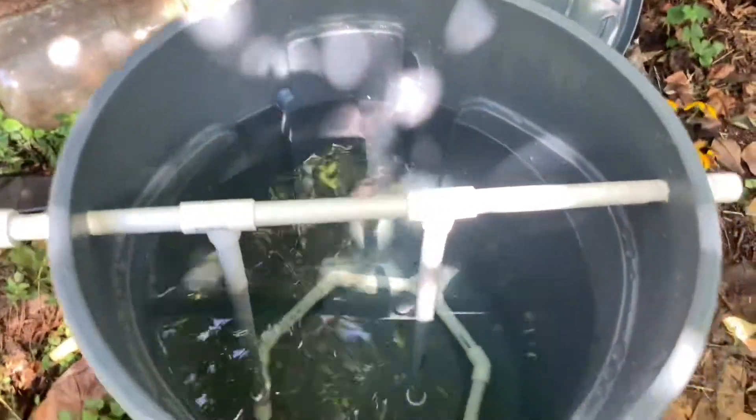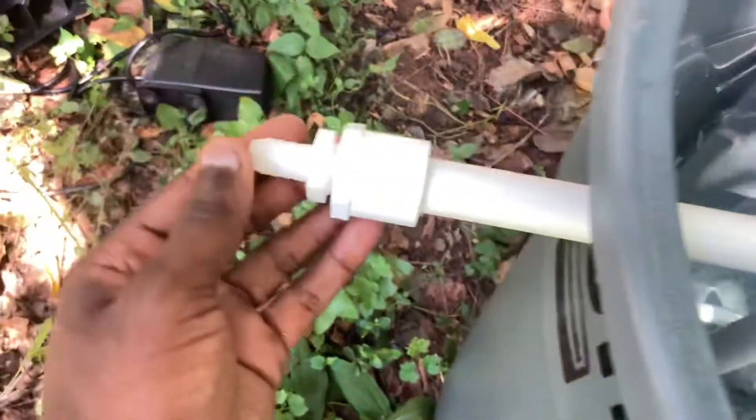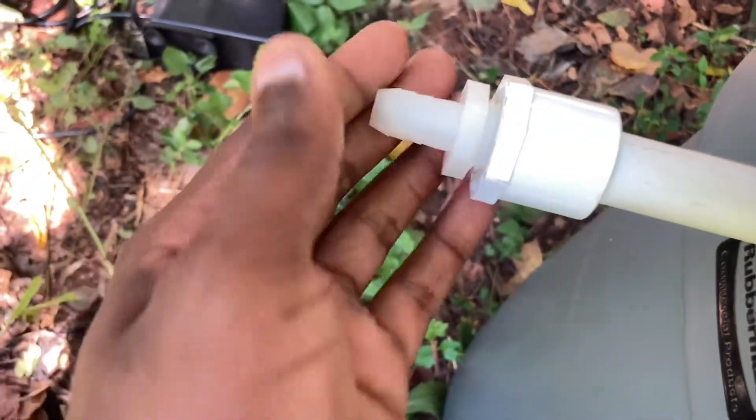This is how it looks assembled in the trash can. You can see on one side it has a cap that stops any airflow, and over here it comes out to a little piece that connects to my air pump.